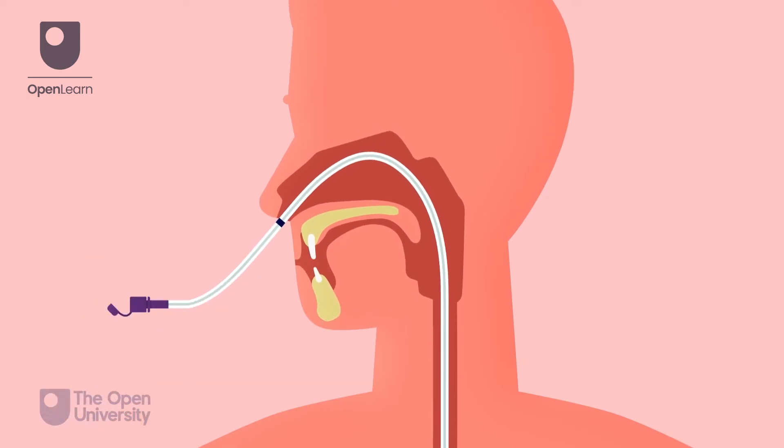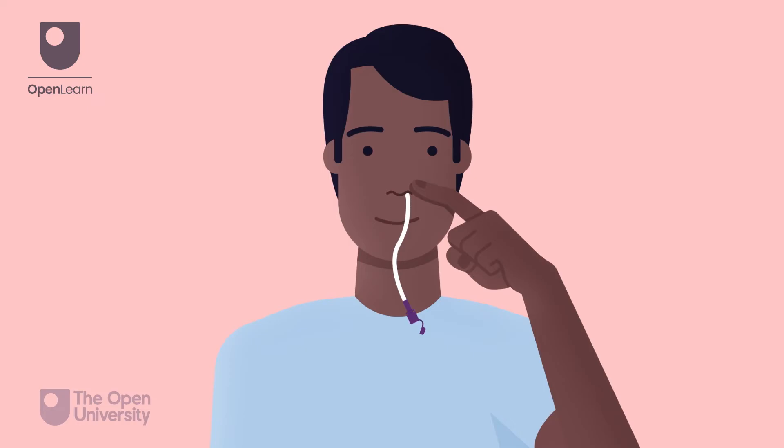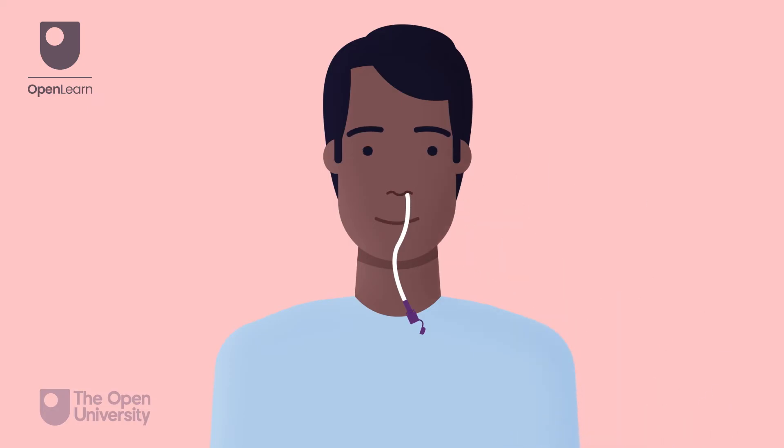Leave the guide wire in until you have checked the position of the tube. Ask the person to hold the tube by their nostril. If they are unable, secure the tube temporarily with tape to prevent accidental dislodgement.